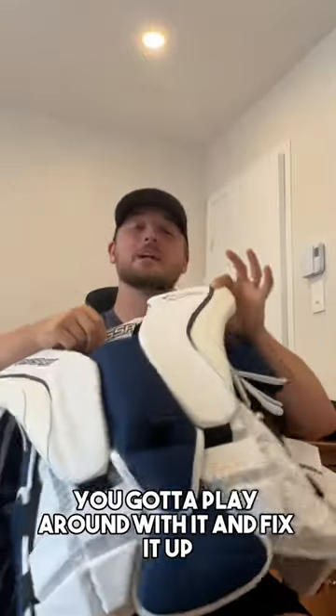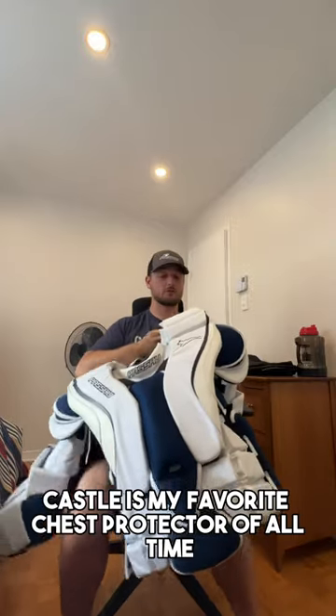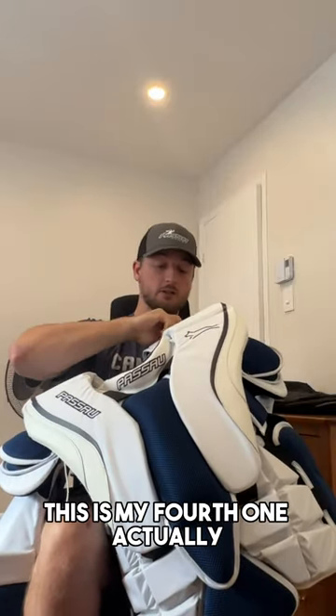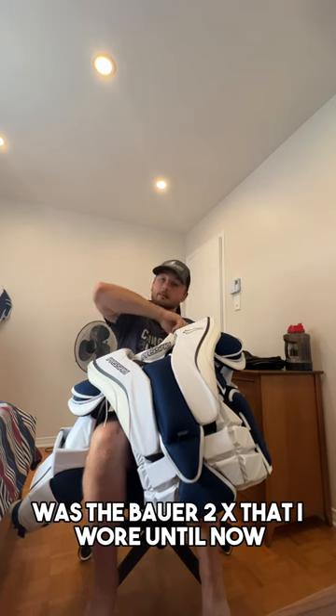When you get new gear, you gotta play around with it and fix it up. Paso is my favorite chest protector of all time — this is my fourth one, actually. The only other chest I've liked on the market was the Bauer 2X, which I wore until now.